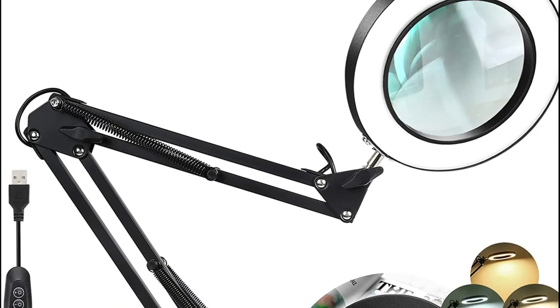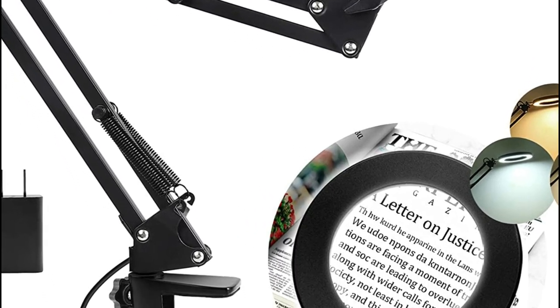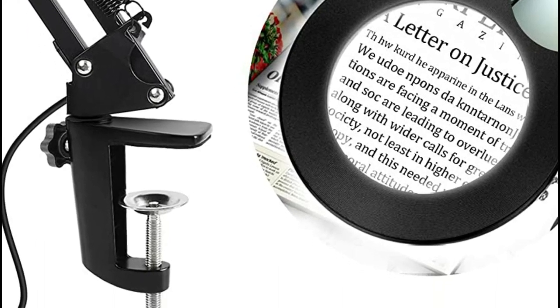It can be used in the bedroom, study, or office. Make your hands free for any kind of close work, including cross-stitching, fixing electronics, soldering, knitting, nail art, beading, and more.